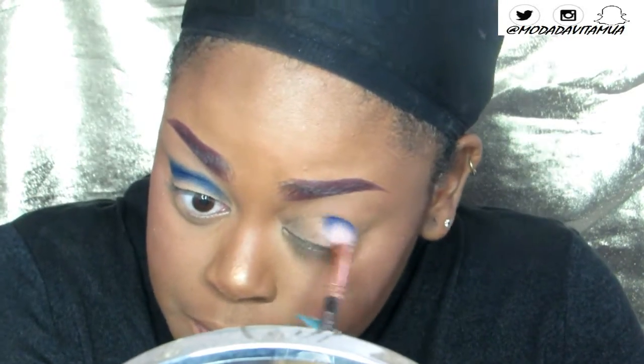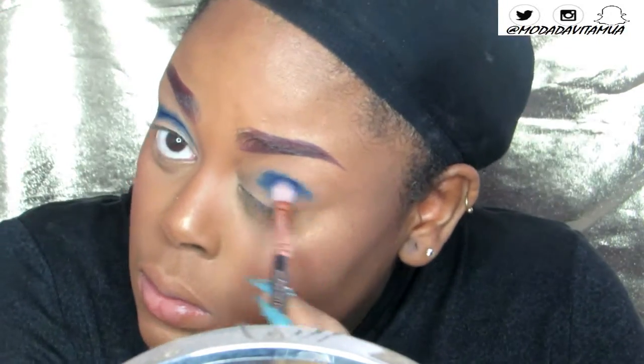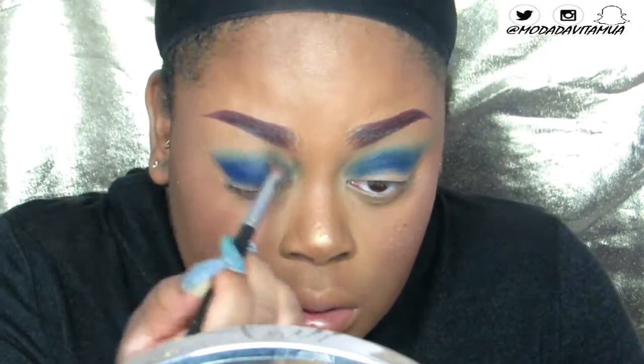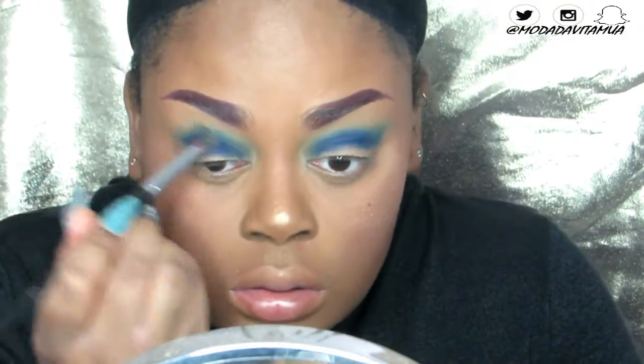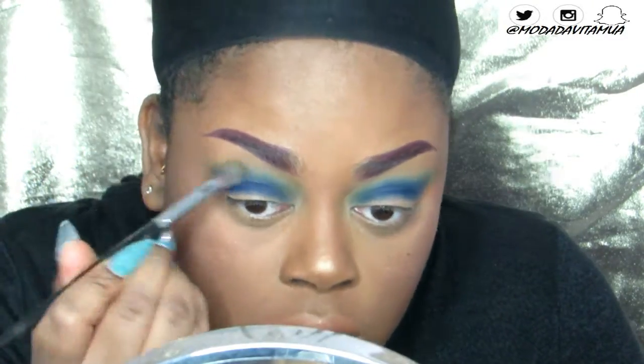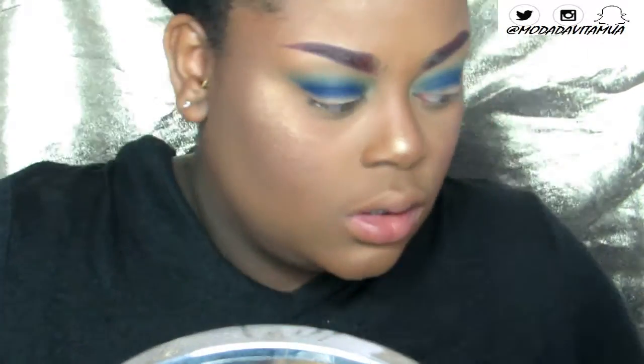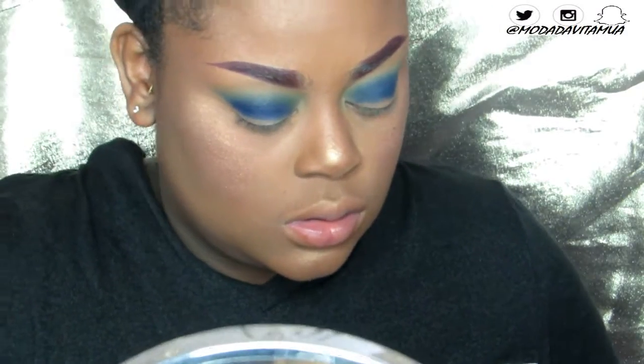I'm applying that in my crease using windshield wiper motions, and I also mixed it with the medium tone blue color, which is called Electric Blue. I'm mainly using three different eyeshadows for this look. The Coastal Scents eyeshadows are very inexpensive, and I'm just going back and forth in my crease with windshield wiper motions.